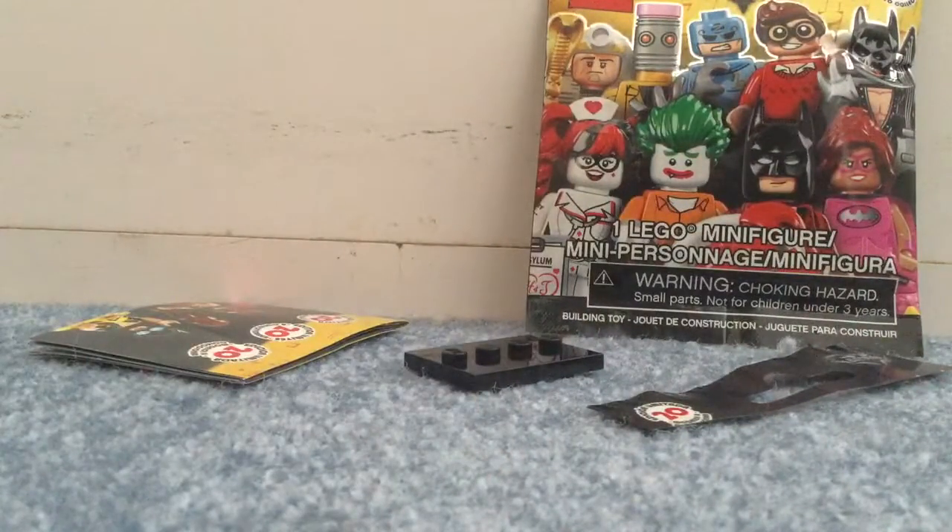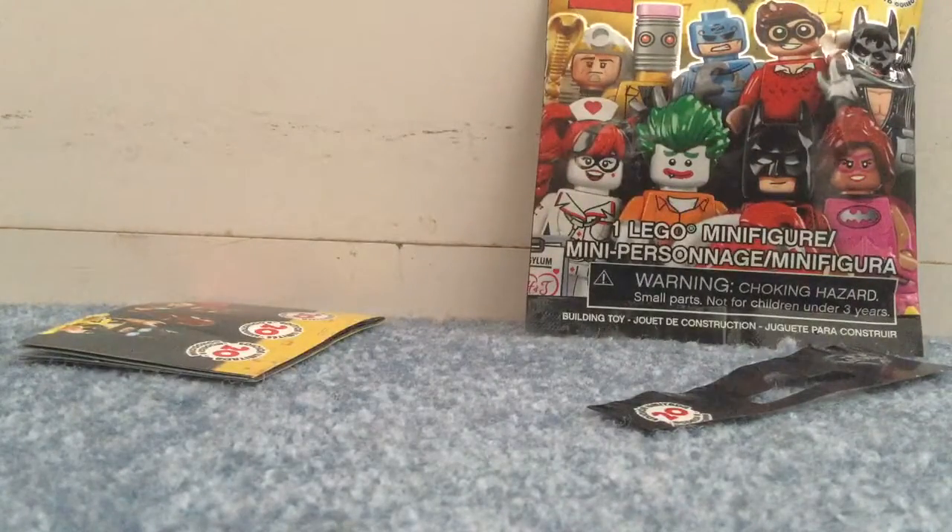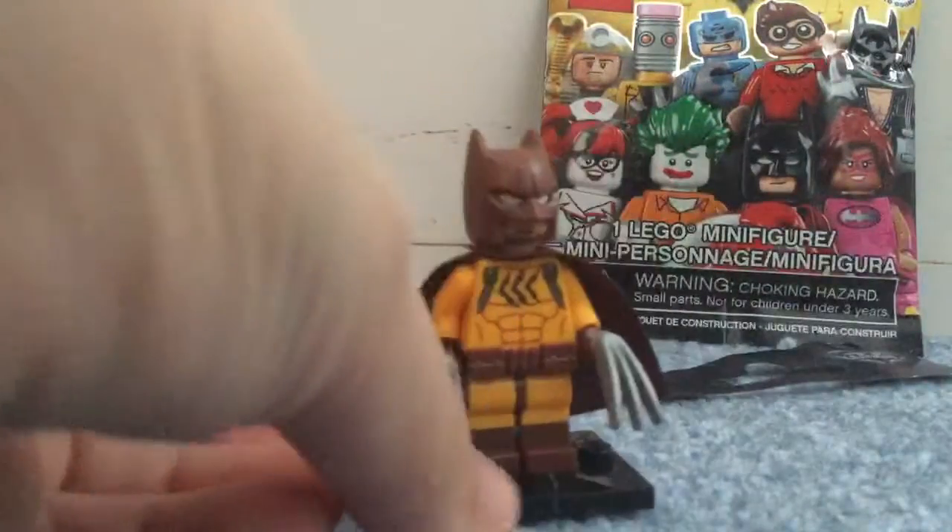I've always thought, as soon as I saw this, I always thought it was another Batman suit, but no, it's actually a full-fledged villain. So that's really cool. Let's go on to the next one — I'm hoping.